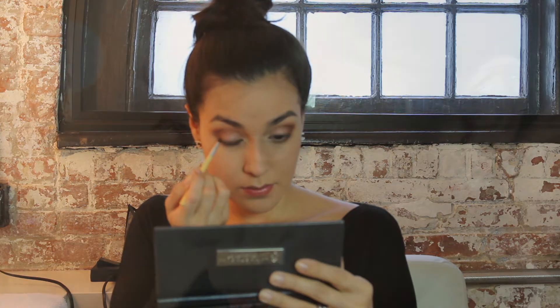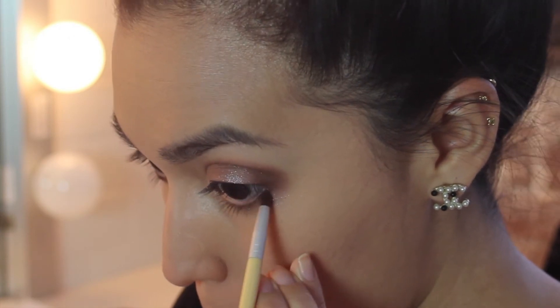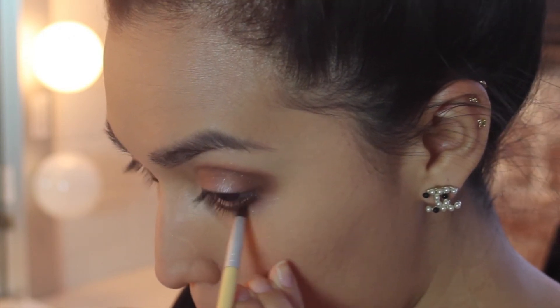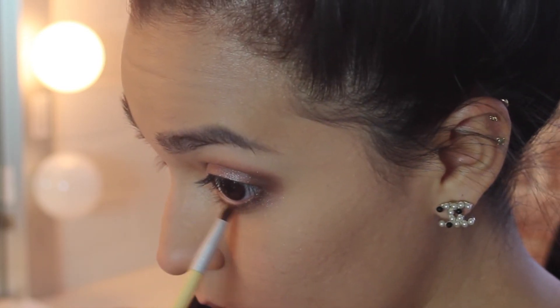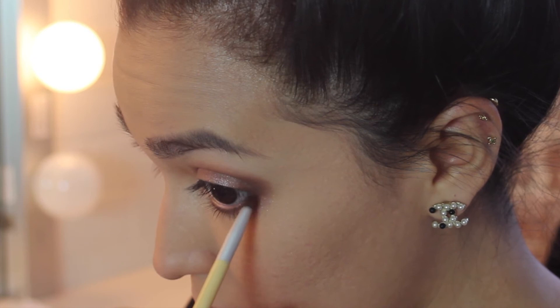Now I'm going to take a pencil brush and apply Hot Chocolate across my lower lash line. If you need to clean up any of the fallout, just apply a little more of that concealer onto the back of your hand and pick up a beauty blender to clean up.